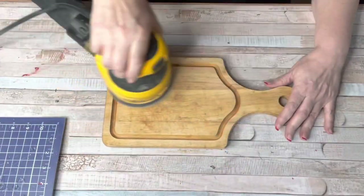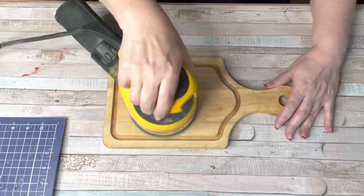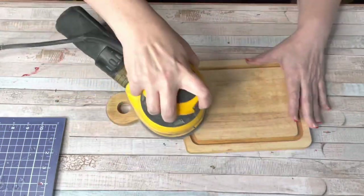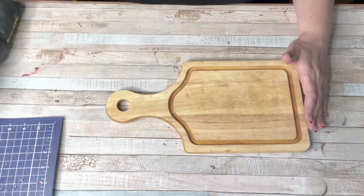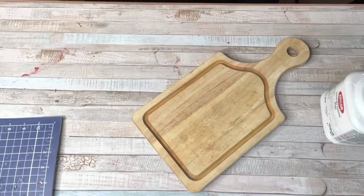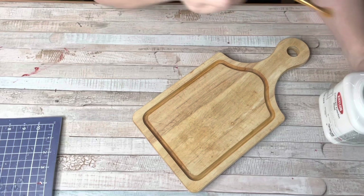I just grabbed my hand sander and started sanding this baby down, and look at all of that messy dirty used part — it just comes right off. If you don't have a hand sander, just take some super extra gritty sandpaper and give it a nice sanding.